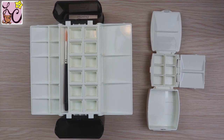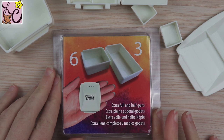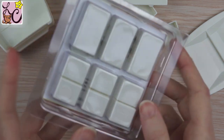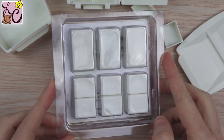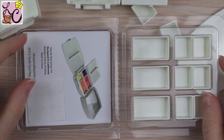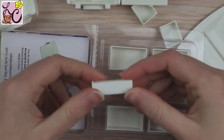One more thing: when you assemble the palette and can put water in the water section, I just want to say that it sits flat. I put it on my desk and it sits flat — nothing is teetering or rocking, which is really important to me. That's a good thing to point out.